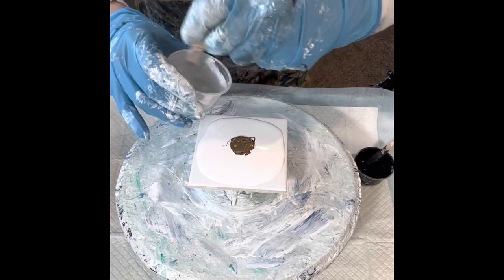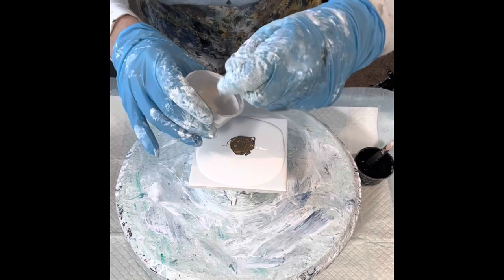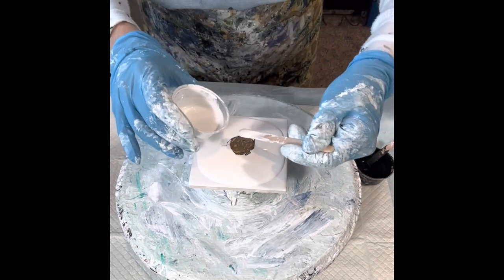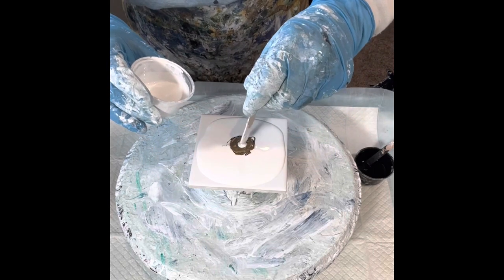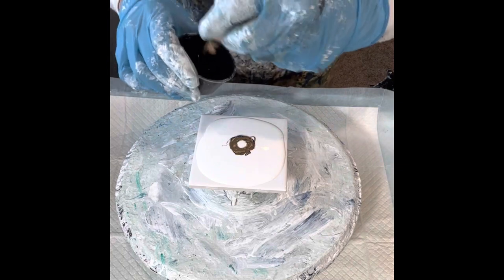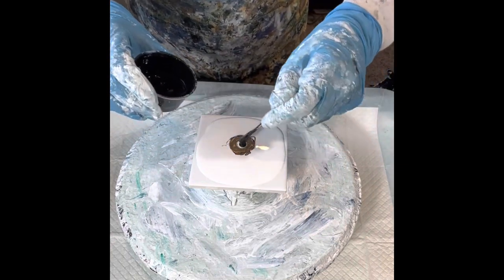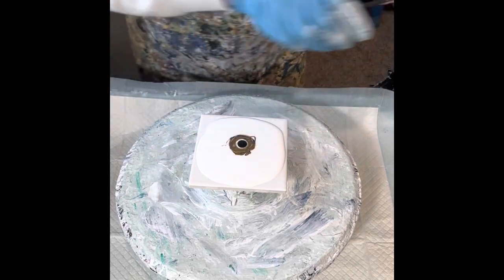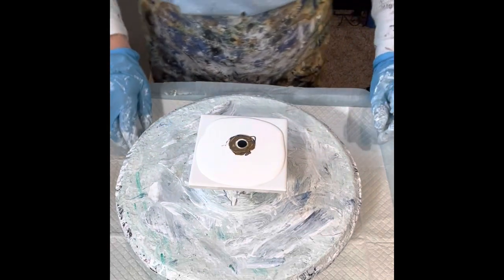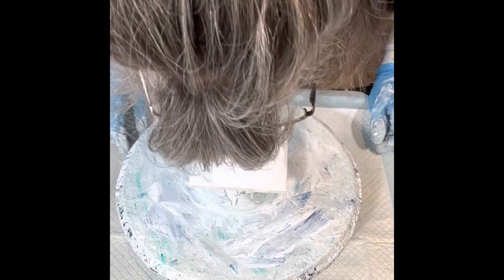I was worried on the last one because the cell activator didn't act right away. White and black.